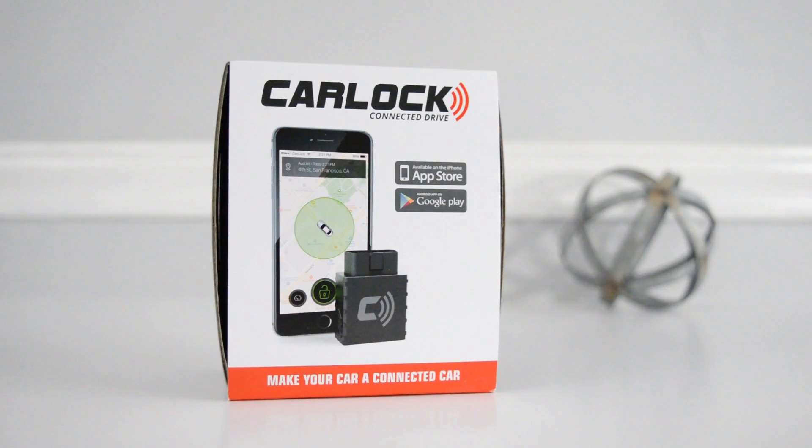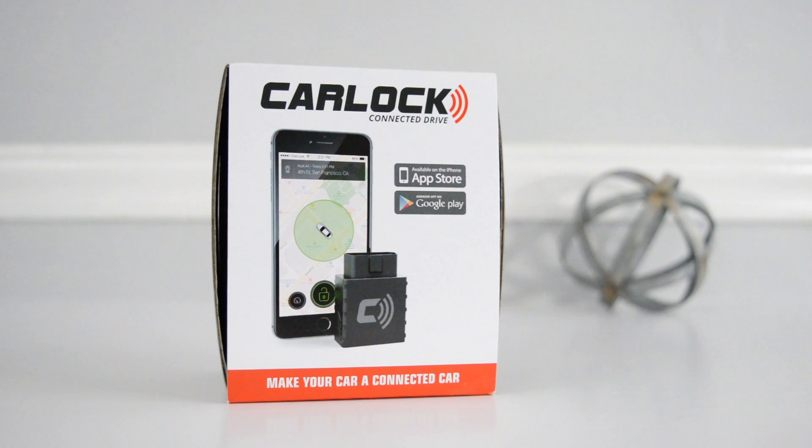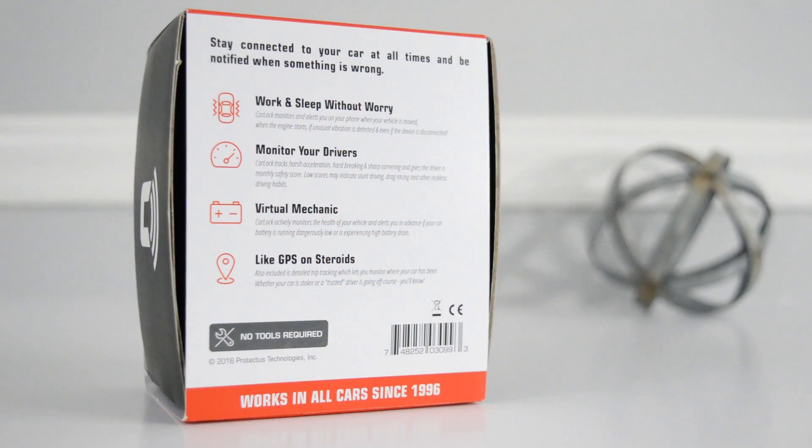What's up guys, MextechGuy here. So in today's video I'm going to be talking about a device for your vehicle. This device is called CarLog and its sole purpose is to monitor your car whether it's for security reasons or vehicle health.